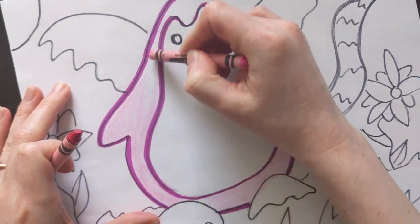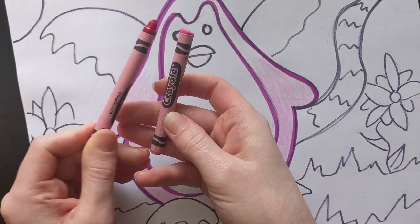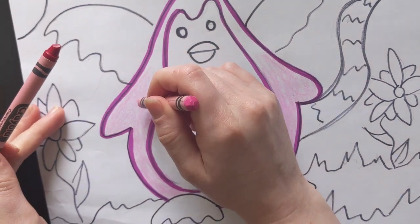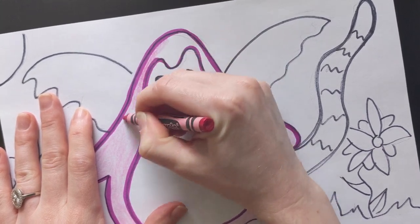For this part of my penguin I'm going to use light pink and then I'm going to use this color, it's called violet red. I'm starting off with my light pink but then I'm going to slowly blend my violet red down.